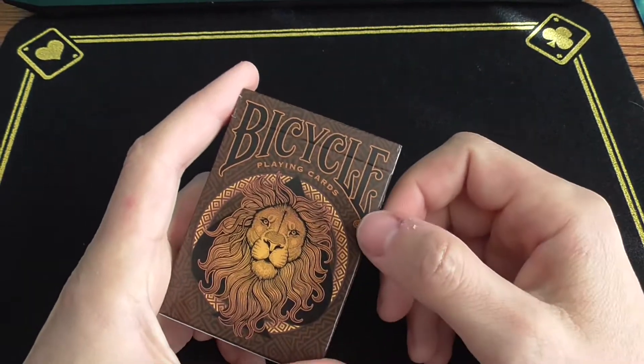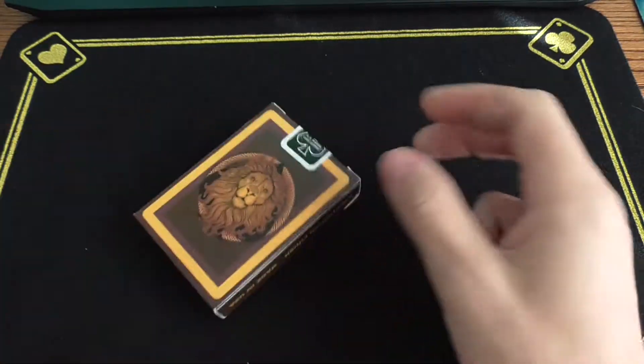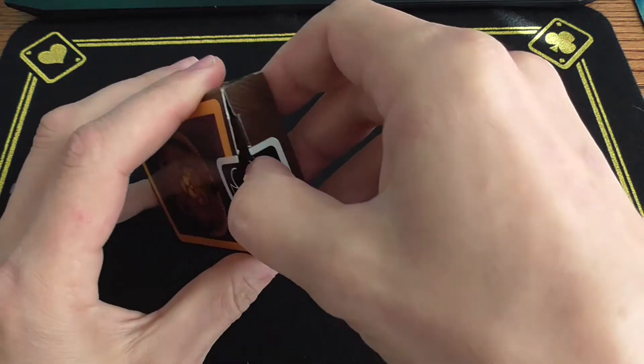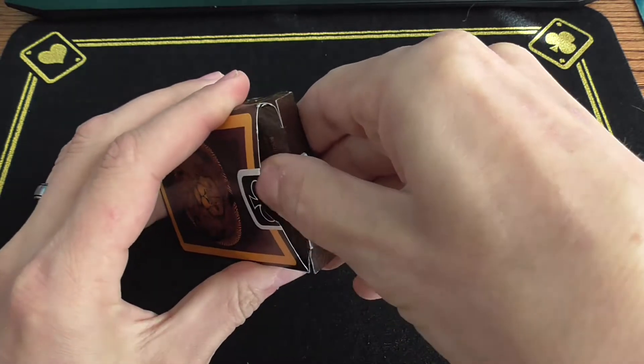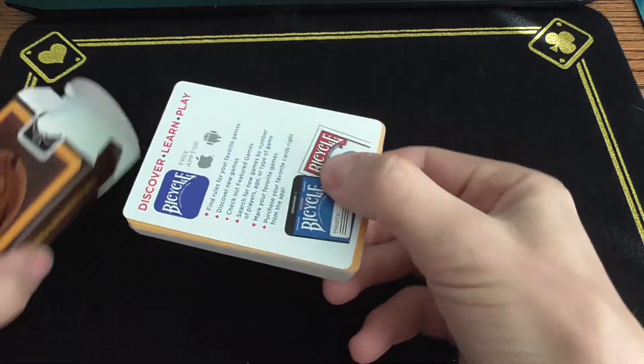Is there a method you want to see to get cellophane off a deck — something different? We've done a blowtorch, we've done common weaponry. If there's something you want to see, let me know. Let's get this deck open — I really hope it turns out pretty cool.